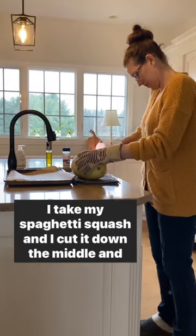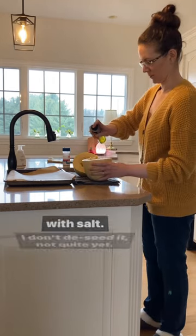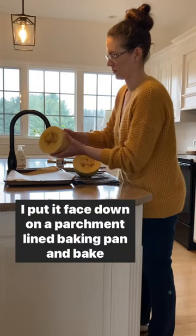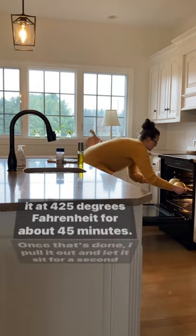How to make perfect spaghetti squash. I take my spaghetti squash and I cut it down the middle and spray it down with a little bit of olive oil and sprinkle it with salt. I don't de-seed it, not quite yet. I put it face down on a parchment lined baking pan and bake it at 425 degrees Fahrenheit for about 45 minutes.